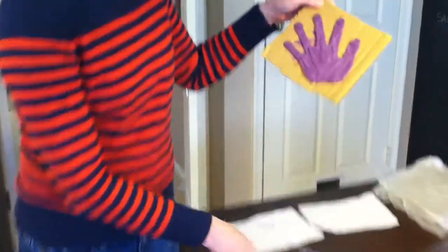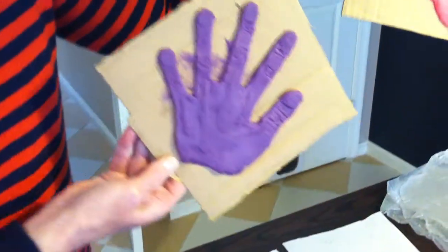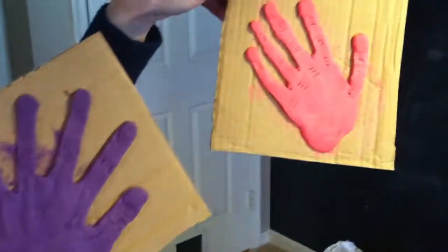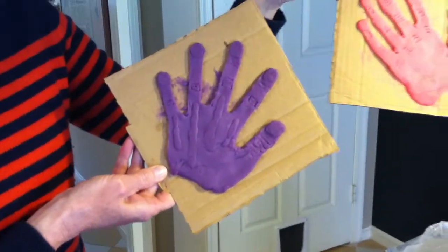This is a third grader. This is a seventh grader. This is a fourth grader — note the tendons. We made tendons, fingernails, knuckles. It's harder than it looks.